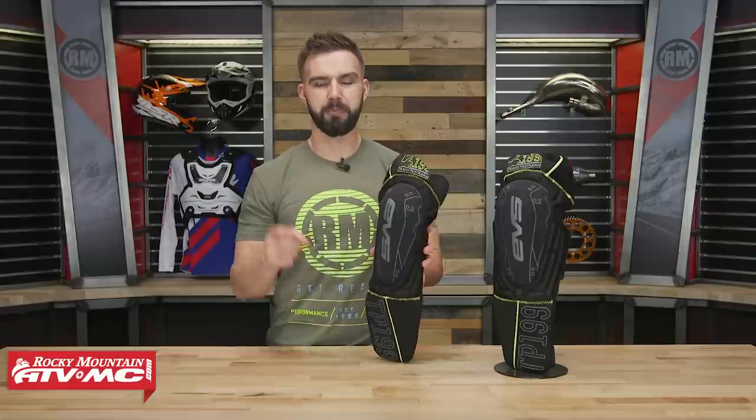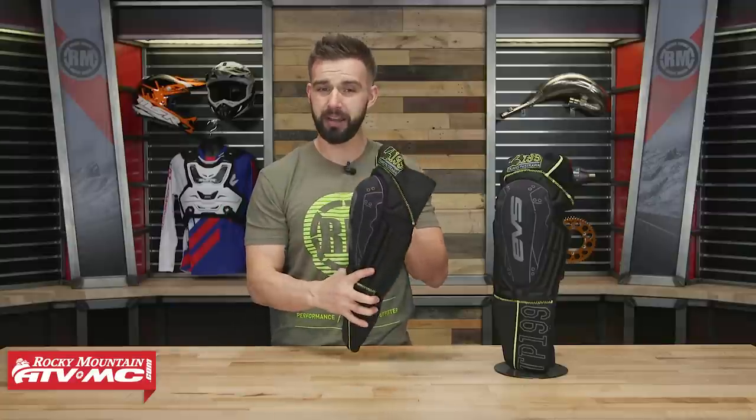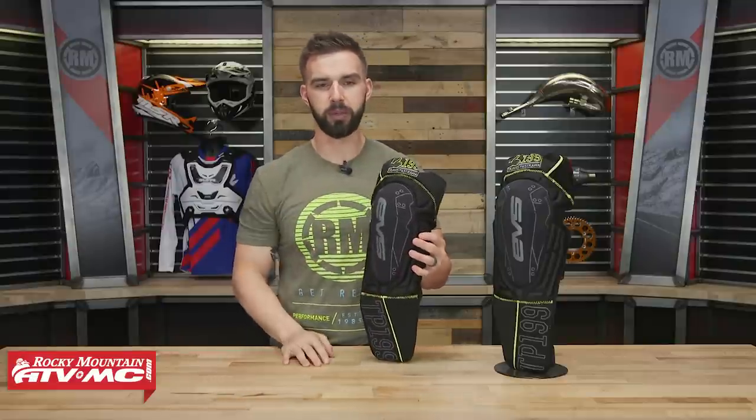That is the TP199 Knee Guard from EVS. Remember, it's not a knee brace, so you're not going to have any hyperextension stop or lateral rigidity. But if you want something low profile that's going to offer great protection and a little bit of support for the knee, these would be a really good option.